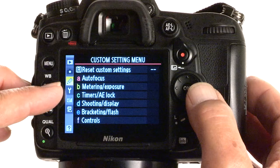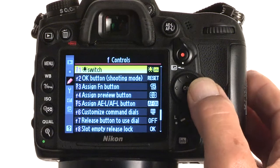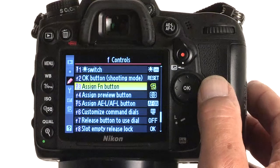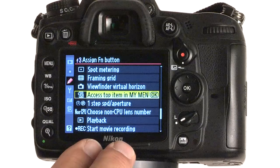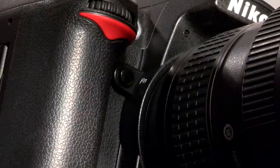We're going to go to the Custom Setting Menu — this is the little pencil icon on the far left side. We're going to scroll to the right and move down to Controls, item F on the D7000. Scroll to the right and we're going to go down to F3, Assign Function button. You see here it has a little tiny icon on the right side of the My Menu list. We're going to go to the right, and the first thing highlighted is Access Top Item in My Menu — and that's exactly what we want this function to do. So we're going to say OK.